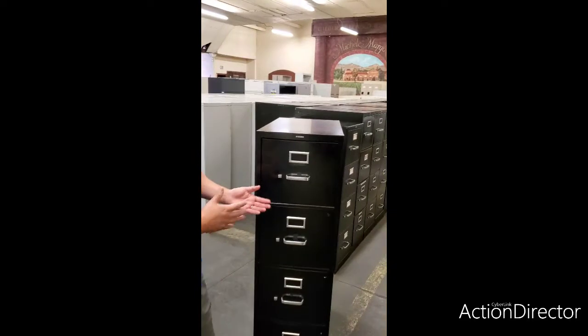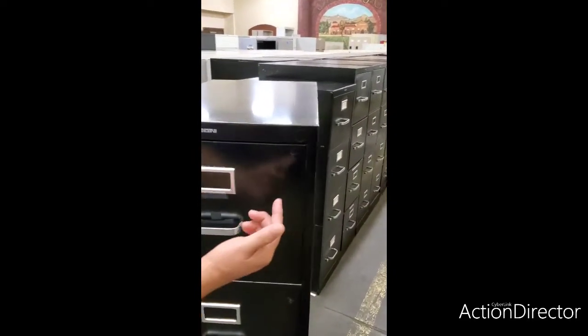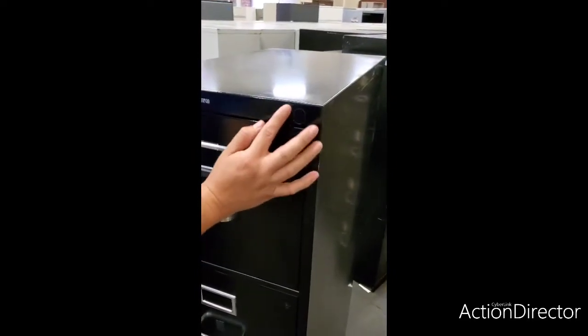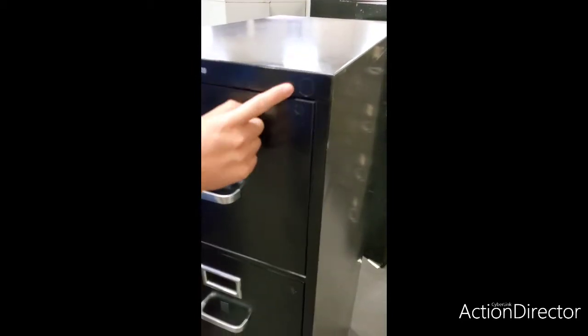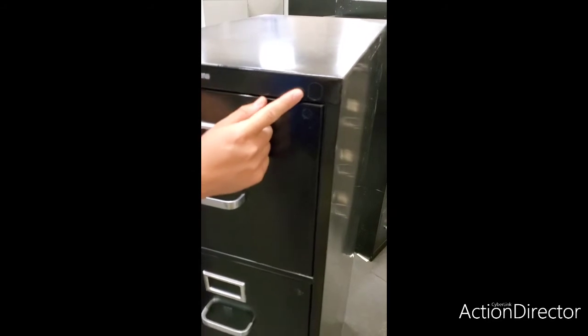The first step would be to remove the drawer from the filing cabinet. Second would be to remove the prefabricated area or punch out from the filing cabinet as well.